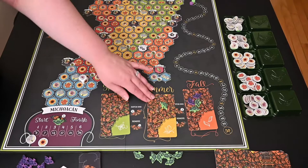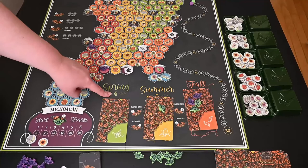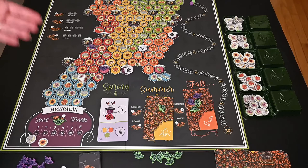Now let's talk about the seasons. You play through spring, summer, and fall. Spring is the shortest season — you get four movements each. You really need to plan ahead where you want to be going. At the beginning of the game, this card is flipped over and gives you different goals you can try to go for to get points.